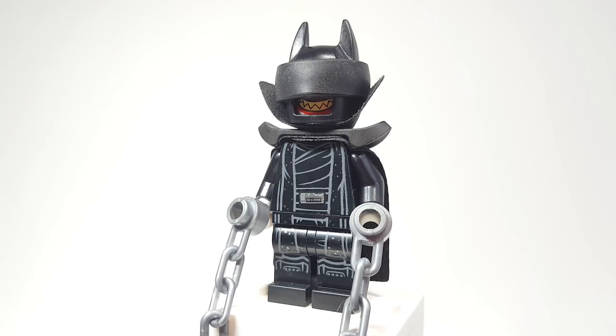Without further ado, let's break it down. First, let's start with that helmet — how did I even do that? That's actually a tire piece placed around a cowl. I'll take it off towards the end of the video. I don't know who originally came up with that idea, but it's just genius — good on whoever thought to put a tire around the regular Batman cowl.